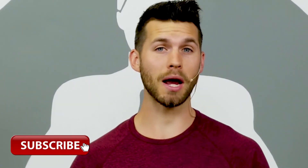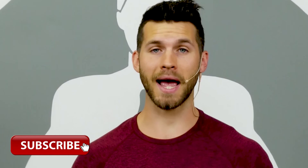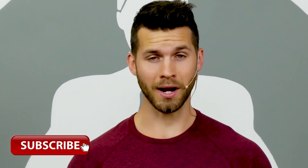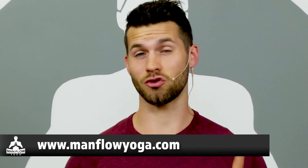Thanks for joining me for this workout today. Make sure you subscribe — we put out lots of videos like this on a very regular basis. To get full access to all of my workouts, programs, tutorials and more, head to ManfulYoga.com and sign up for a seven-day trial — it's just one dollar. Thanks again for joining me and I'll see you on the next video.